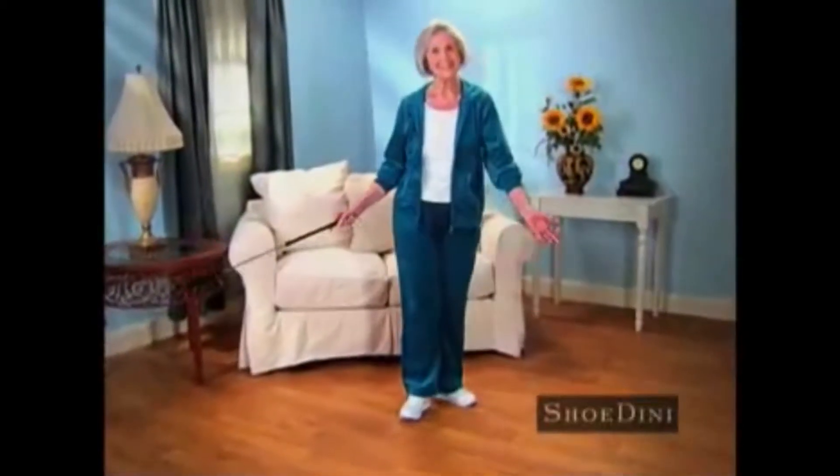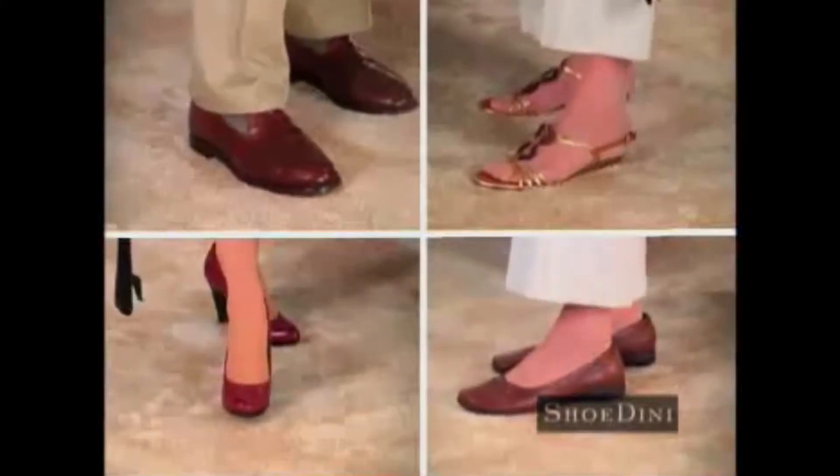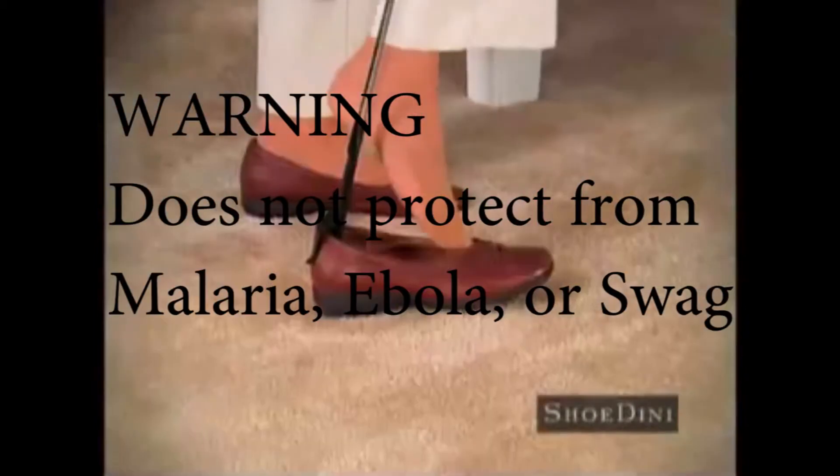Now with four easy payments of only $30 each. Warning: does not protect from malaria, Ebola, or swag.